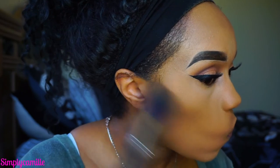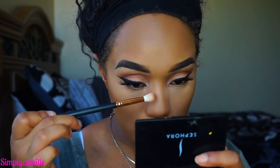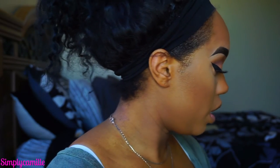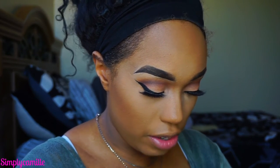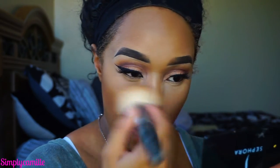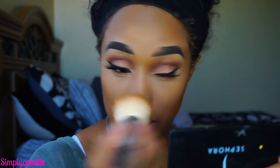Now I'm going to contour using my Morphe M401 brush and the L'Oreal True Match in color N8, just to kind of warm up the face. Then I'm going to take my Morphe M38 brush to contour my nose — I've found that using smaller brushes makes it a lot easier. I take the contour all the way up to the brow bone. I learned this technique from I Love Kera Aie on YouTube: take translucent powder and put it on the nose just to set it and help blend it out, then dust it off. It really softens everything up.